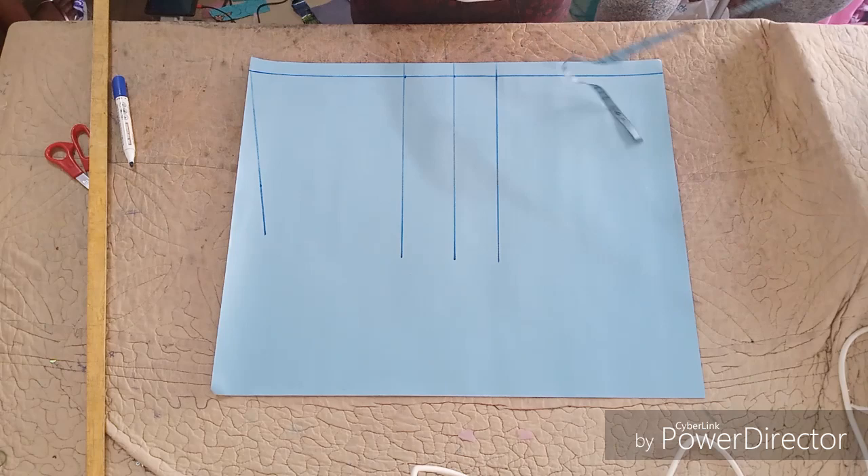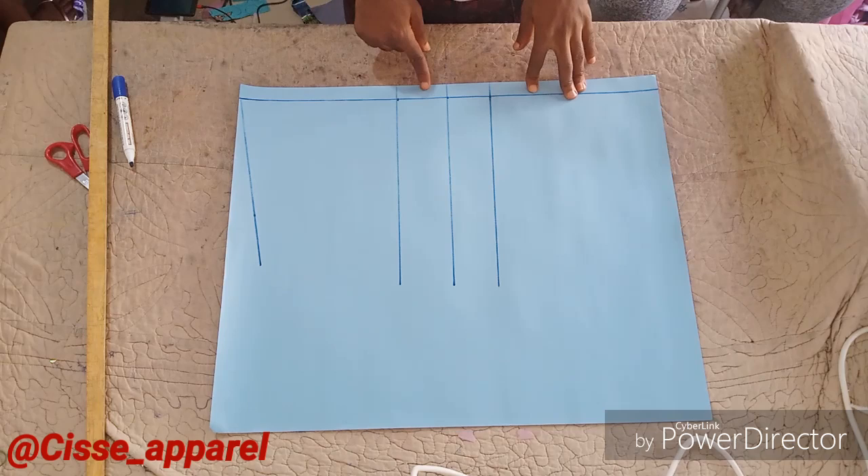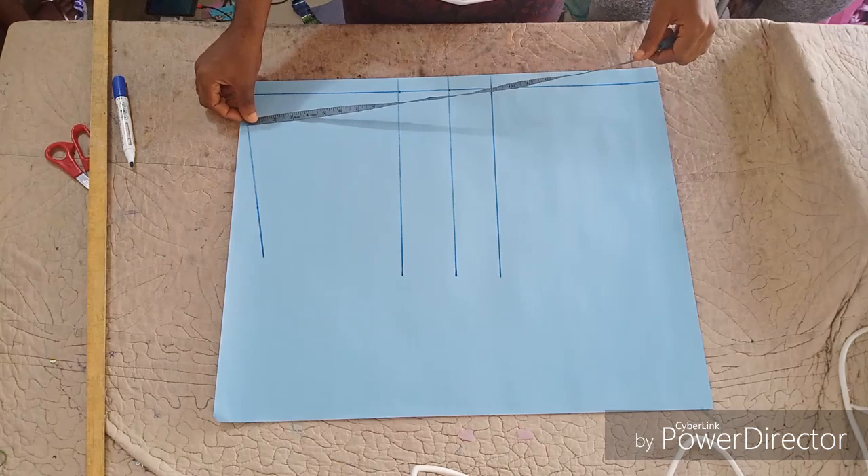Hello everyone, welcome back to my channel. Thank you everybody for your support, your comments, your likes. In today's tutorial I will teach you guys how to draft a basic body pattern for a blazer.